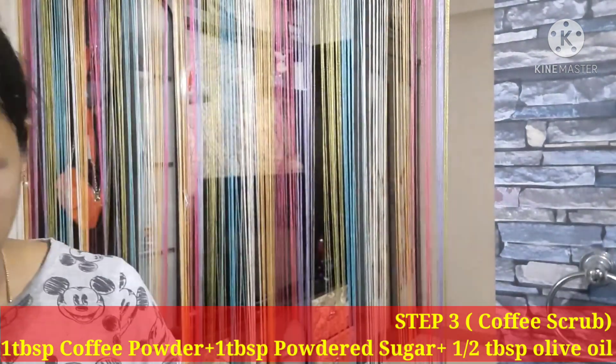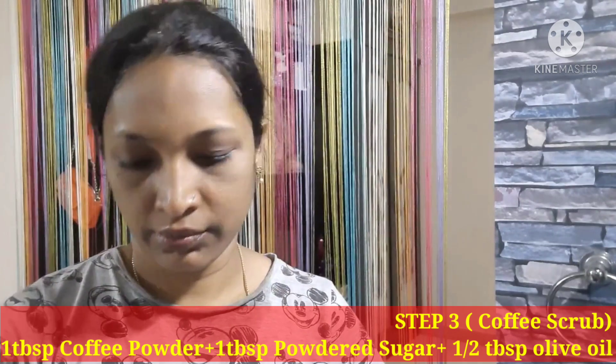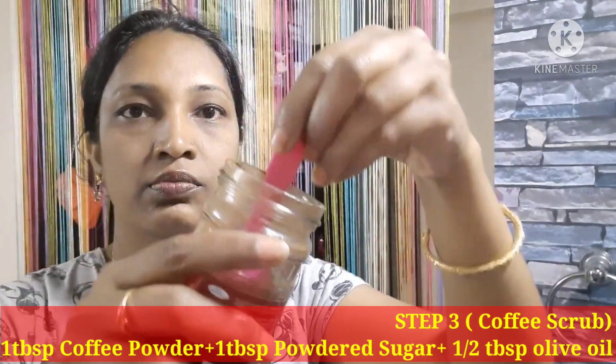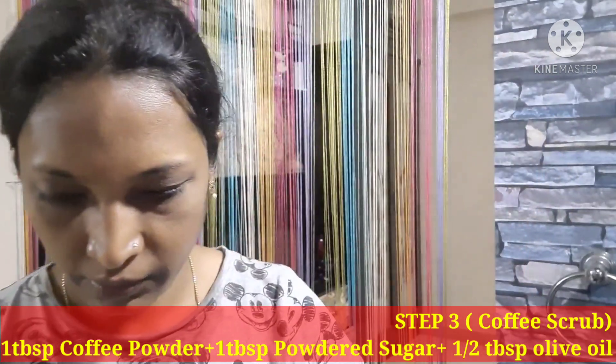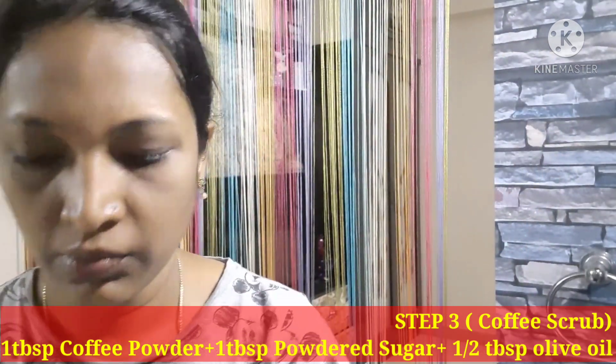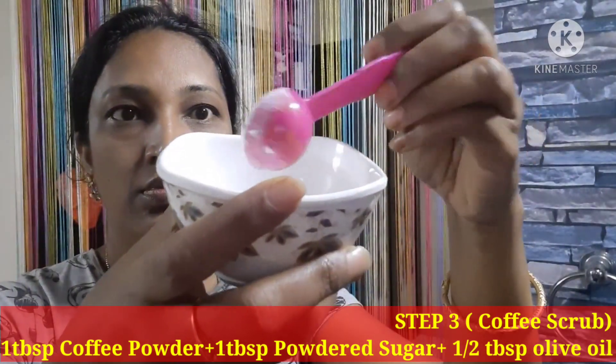The steamer will make the face very soft. We will steam the face for 1 to 2 minutes. Now we go to the third step, which is the scrub. For the scrub, use 1 spoon of coffee powder, 1 spoon of powdered sugar, and half a spoon of olive oil. Mix them well. You can add more sugar if needed.